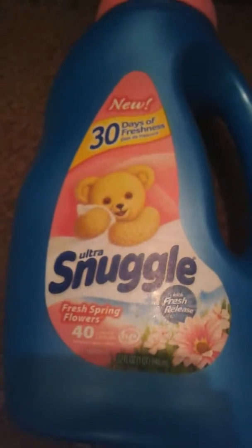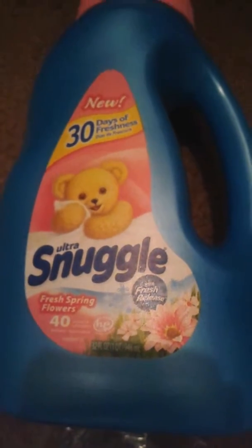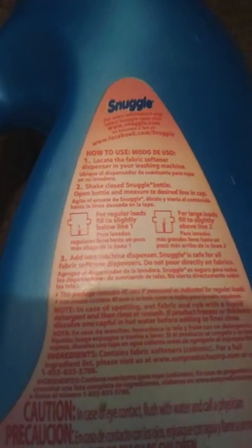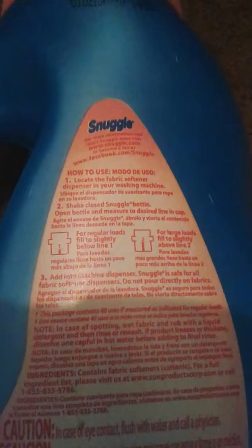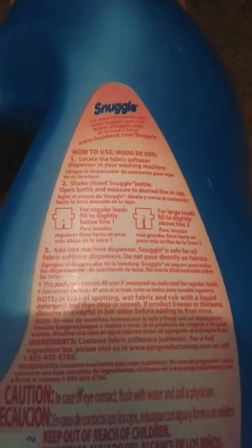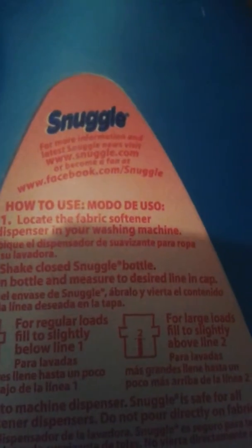You can see it much better with a fresh release. It's pretty simple to use. If you have just a regular load, you want to use it to line one, which I did because my load wasn't too big. For large loads, you would do above that first line, which will be line two. A little goes a long way — you don't really need too much to really smell it.